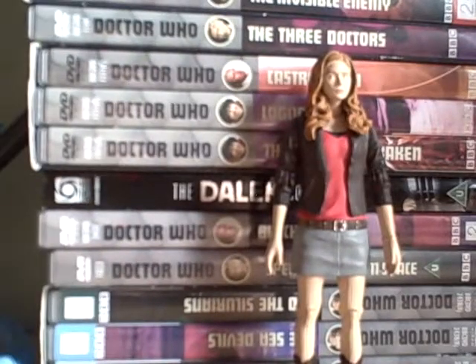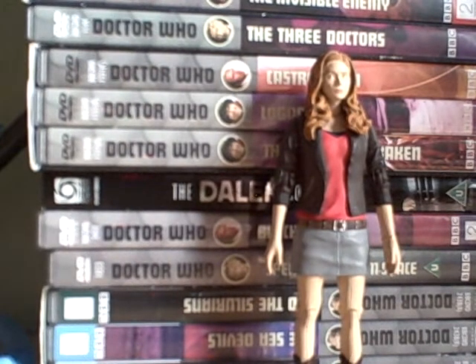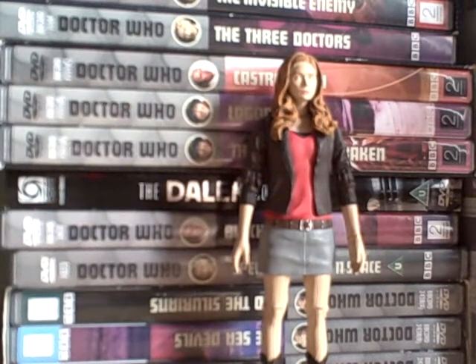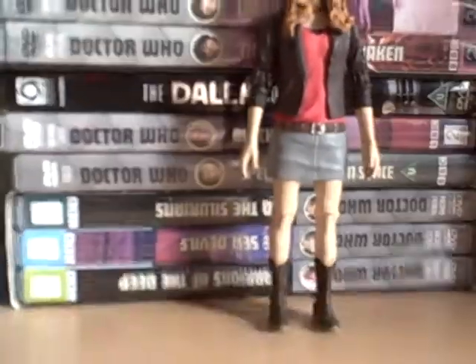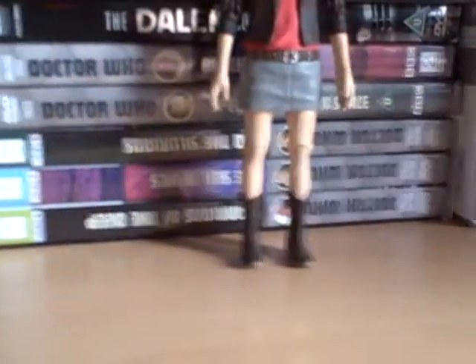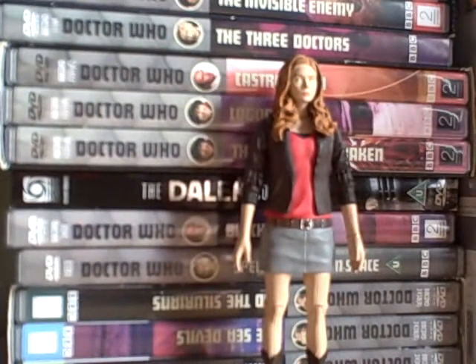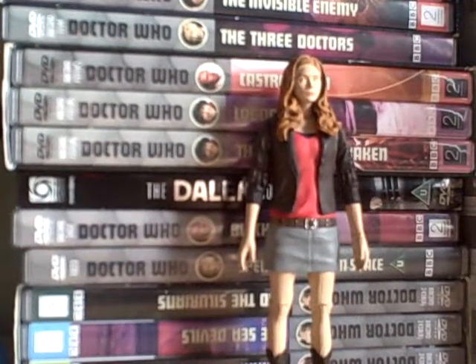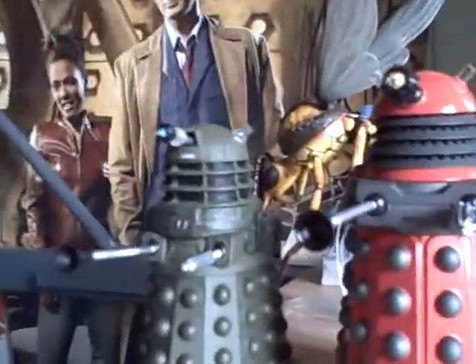She goes from the floor up to cast revolver. Out of ten, I would give her a nine. The only thing I don't like is the ginger hair, and the boots is a minor criticism so I won't mark her down for that. Apart from that, they've done a nice Amy. It's better that you get figures from the episode she's wearing in.